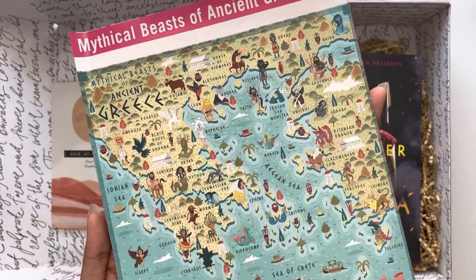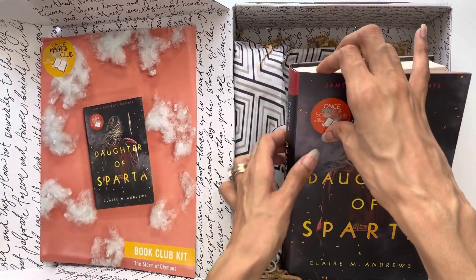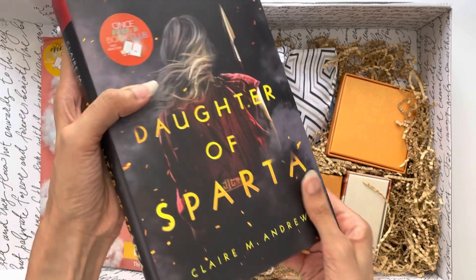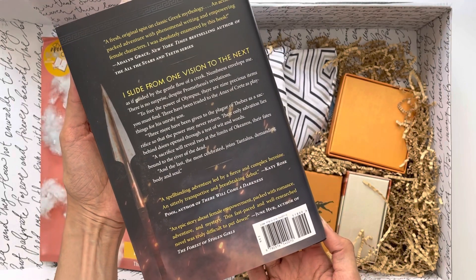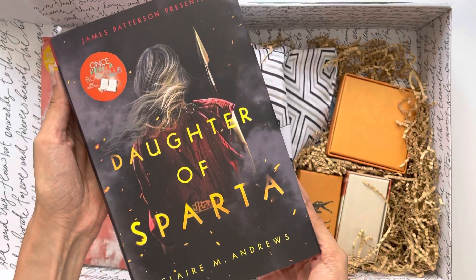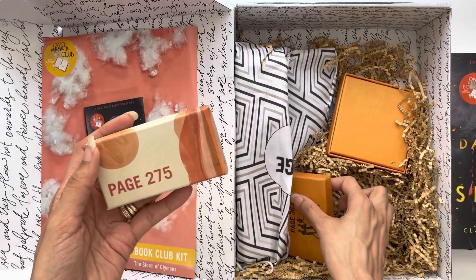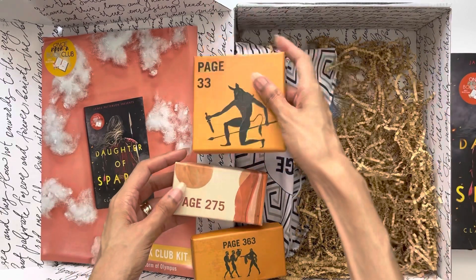If you want to get together with friends and read it, there's also a feature on the back that connects with the book — the map correlates directly with the plot of Daughter of Sparta. I've already started this book and I'm absolutely loving it. If you've ever read Children of Blood and Bone, it reminds me very much of that type of story — very intriguing, a lot of action and excitement. I love when there is a woman who is the heroine. In the subscription you don't just get the book, but you get three to six gifts that correlate with the story and bring it to life.